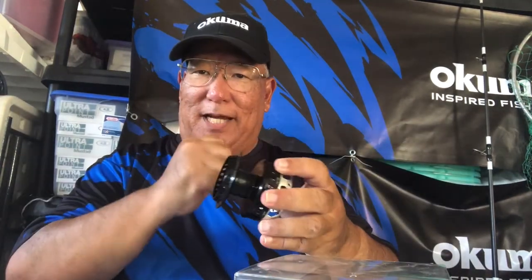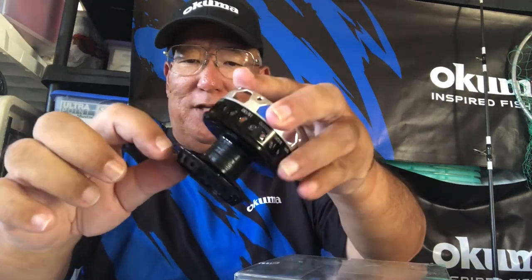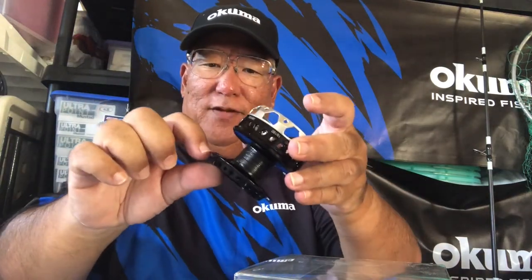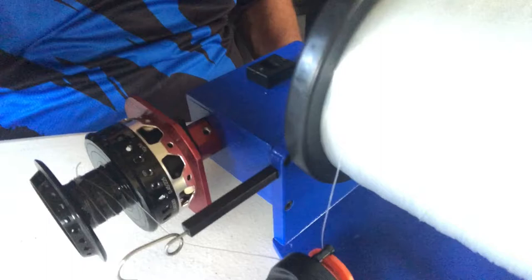It doesn't really matter who makes the line or what reel — throughout the years, whenever I spooled reels for trolling, jigging, or plugging, when they tell you 330 yards of 30-pound, take 10% off, because that's filled tightly right to the top. I don't do that. Conservatively, you're looking at roughly 290 to 300 yards of 30-pound, and I like to leave more than an eighth inch off the lip. I made a uni knot with five wraps — that's all I need. Let's start spooling.